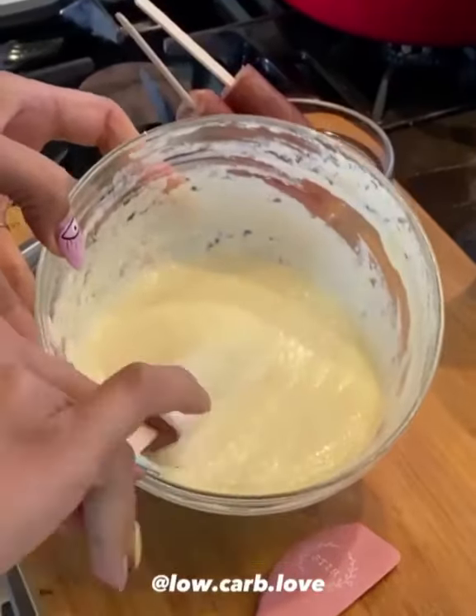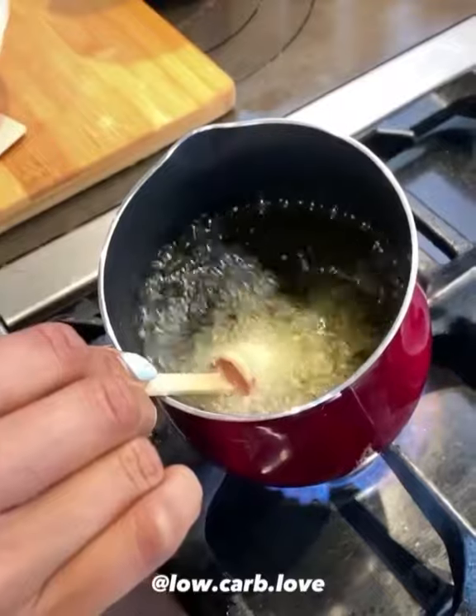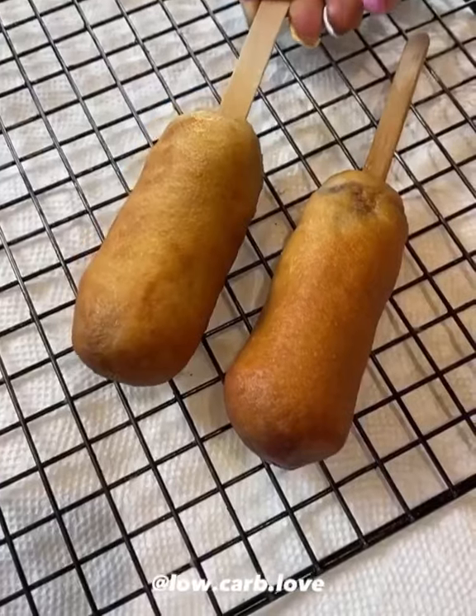I used uncured hot dogs, cut them in half, dipped and fried in avocado oil. Once they're nice and golden brown, they're ready to eat. I don't know about you but I love mustard and ketchup for dipping.